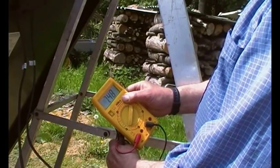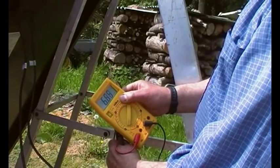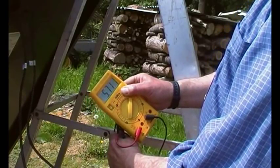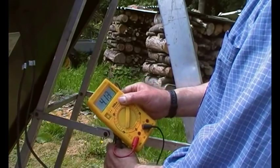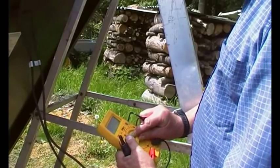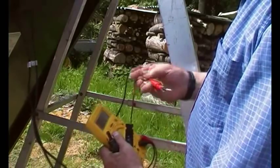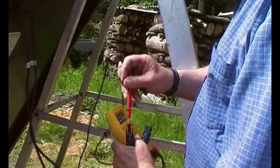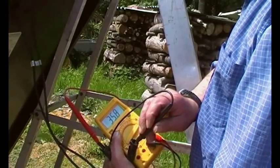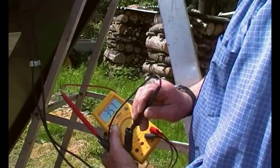Now the open circuit voltage — for people who try to sell you panels with cracked glass and say you get full voltage — yes, you do get full voltage anyway. The reading is 35.9 volts. So even with cracked panels that probably give no current out, you'll still get full voltage unless it's really toasted.